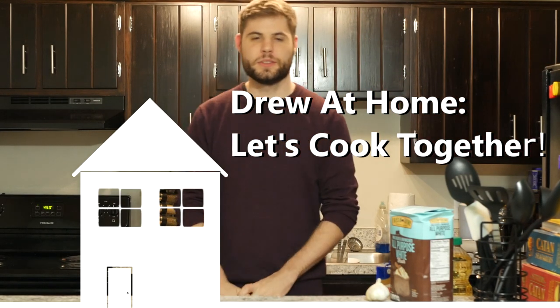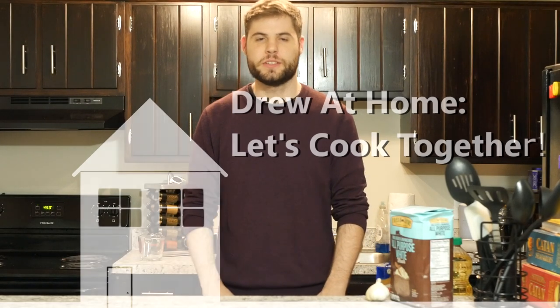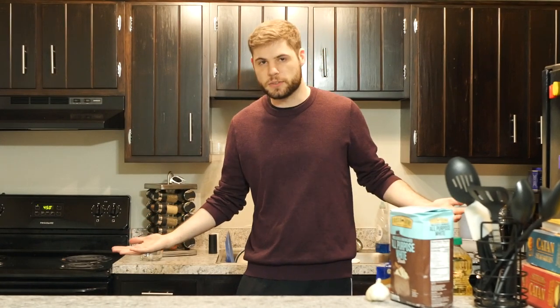Hello everyone. Welcome to Drew at Home. Let's cook together. It's kind of an idea I have — me just making certain dishes that I haven't had or I can't really find a place around here to get. So that's kind of how we ended up with this, and I needed a video for this week.